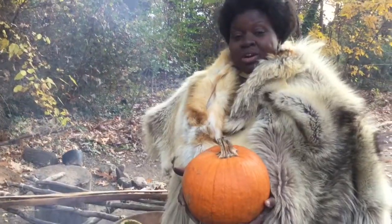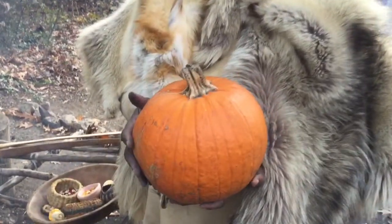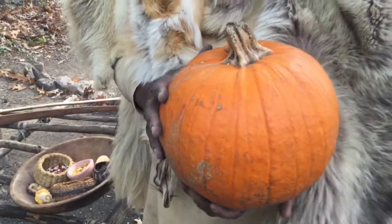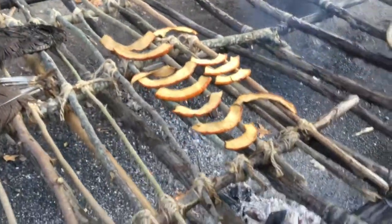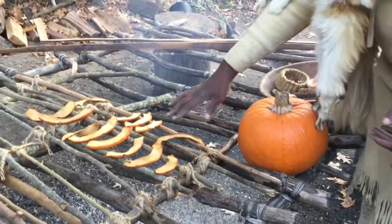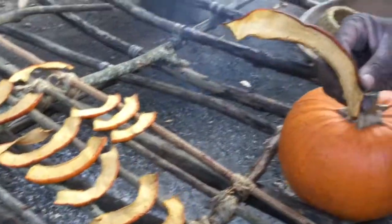My name is Laura and I'm cooking dried pumpkin today. 400 years ago, Indian women grew vegetables — corn, beans, squash, and pumpkin. They would cut up the vegetables and put them on a smoking rack made out of tree branches tied together. They would smoke the pumpkin and dry it out, and this is what it looked like.